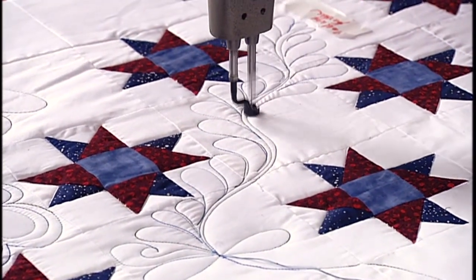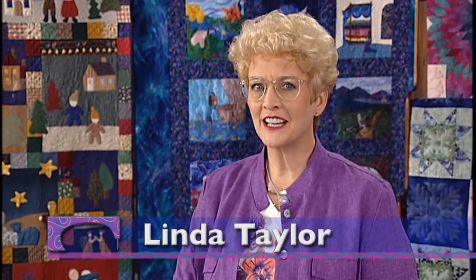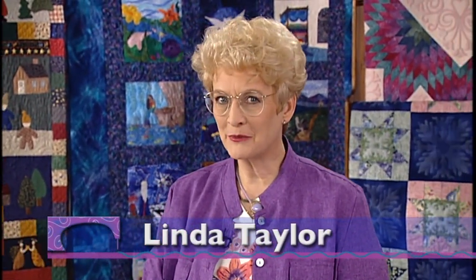We'll be working on this barn raising quilt and exploring the wonders of computerization, but first let's take a look at a really fun project with Laura Heine. Welcome back, Laura. It's always wonderful to have you here and see what beautiful project you brought to show us. Thank you.